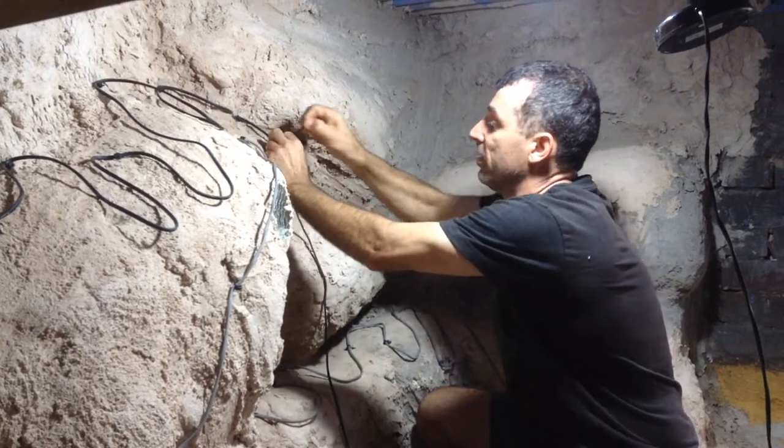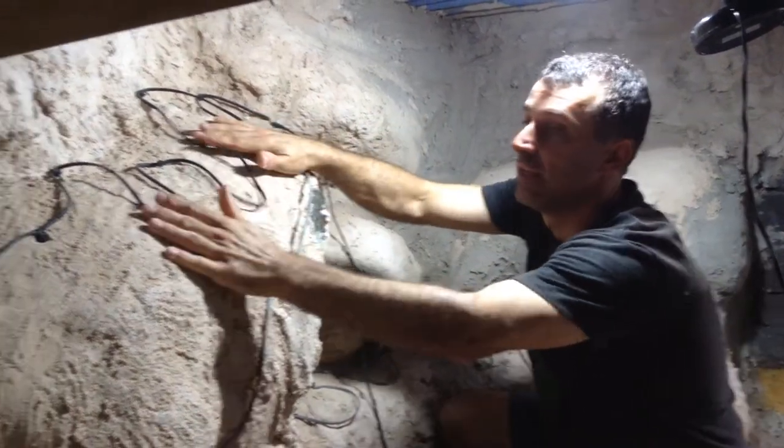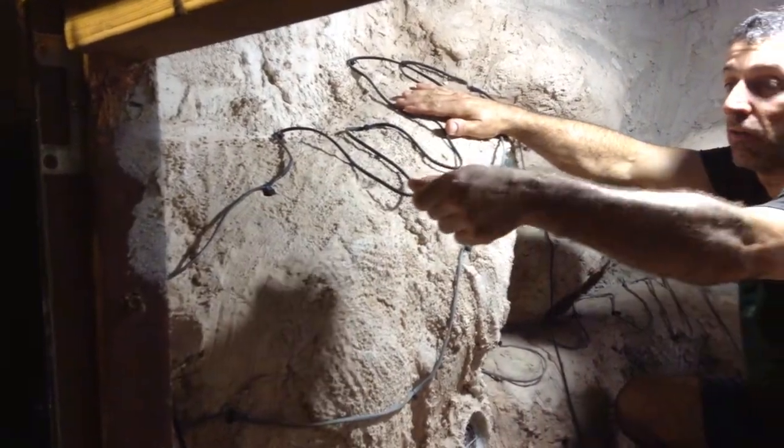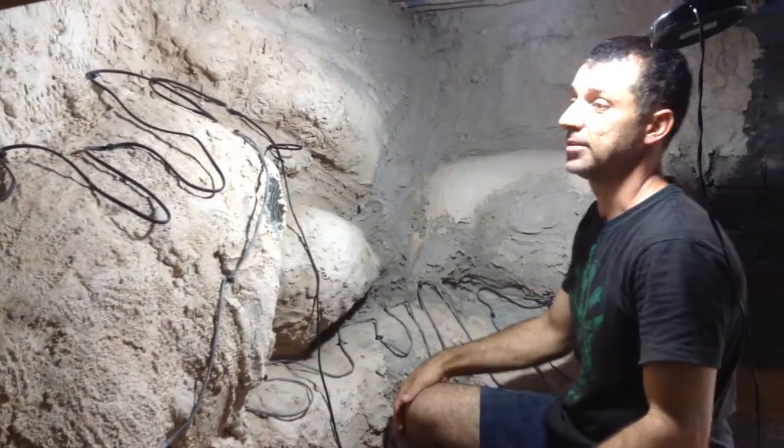Then I'll be putting another layer of wet cement on top of here. I'll get a thermostat, put it in the wet cement and I can control the temperature. I've got one massive hot rock and that's how that part's done.